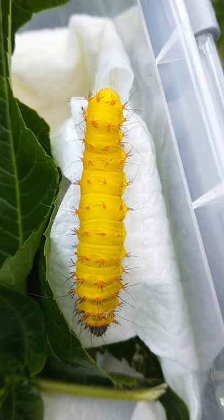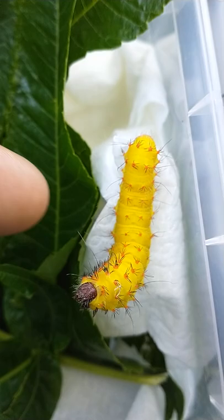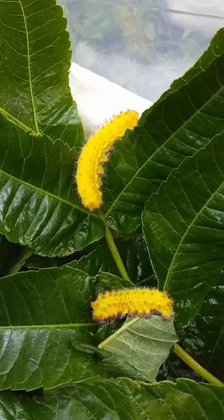This is the final instar of Walters' silkmouth, Callus saturnia walterorum. The species seems easy to raise so far to be honest. I'm raising them in a plastic box and I'm using sumac and they're really thriving. Here I have more boxes of them too. Easy species so far, with very beautiful caterpillars.